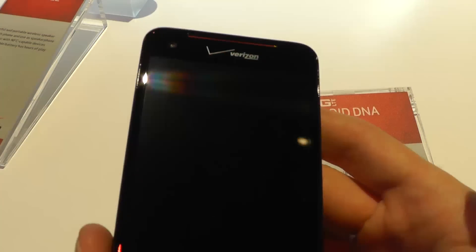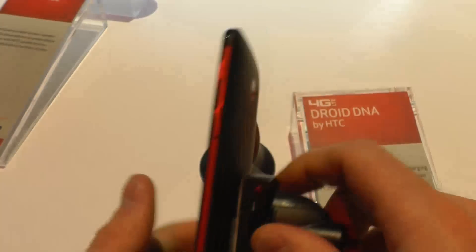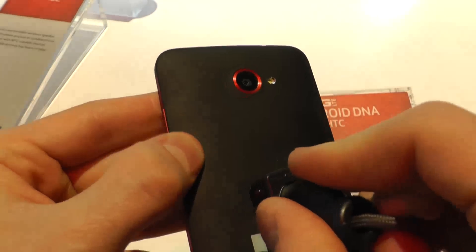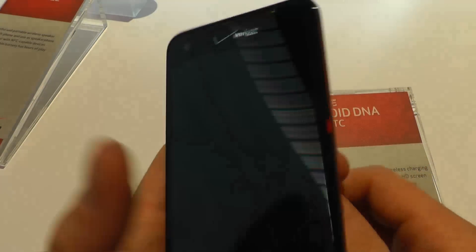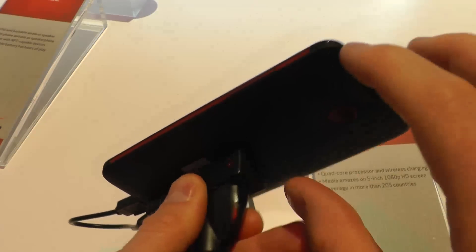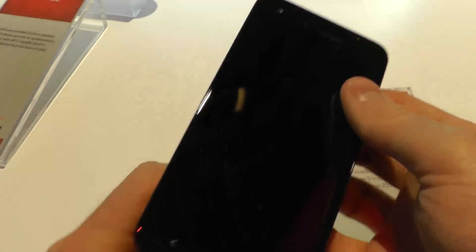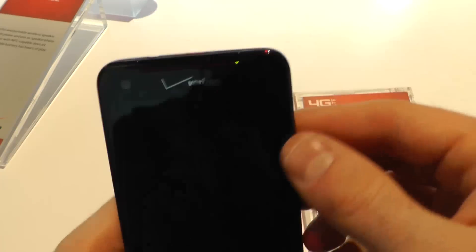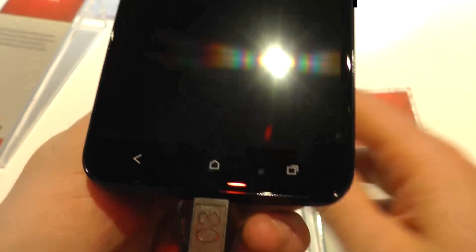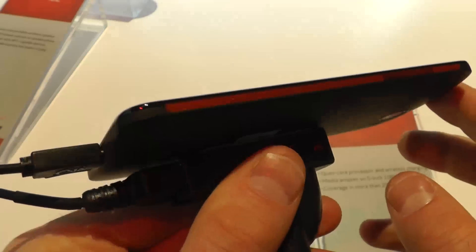Let's start with the design. On the top you've got the front-facing camera, and you get a nice mix of black soft touch and red, which is really nice looking. It's also very thin, and the design itself is unibody on the back and the sides. It feels really great in the hand. You get the back, home, and multitasking buttons, and the volume button here.